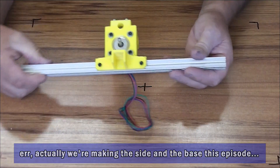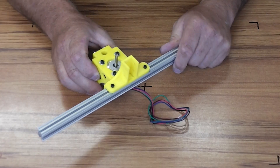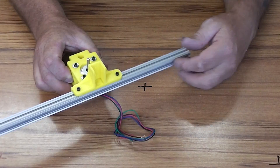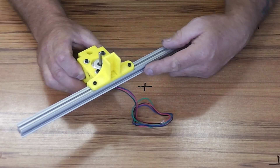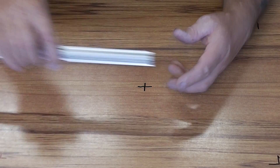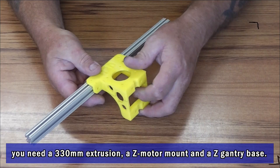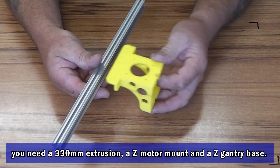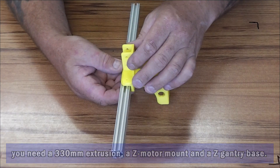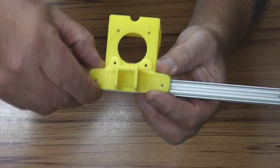Now we're going to make the side piece. This is what it looks like when it's finished. It's got the Z motor mount on the bottom, it's got the gantry support for the gantry, and it's also got the rail that connects the front and the rear sections we've already made. To start with we go with a 330mm length of extrusion, we've got the Z motor mount which mounts directly onto that, and we've got the gantry support which screws through the Z motor mount, mounting one on top of the other.